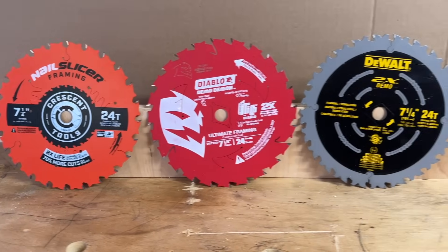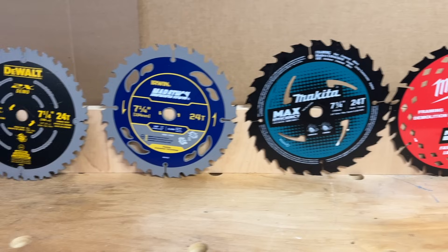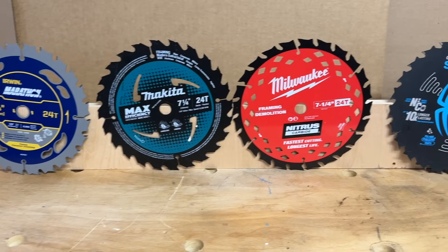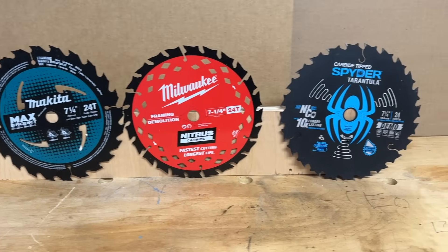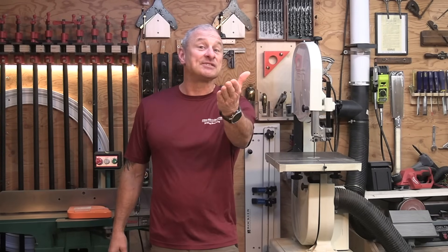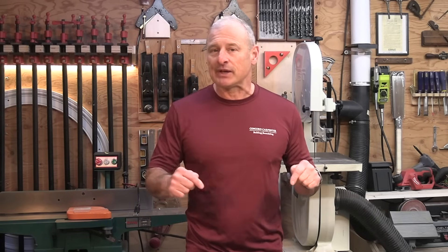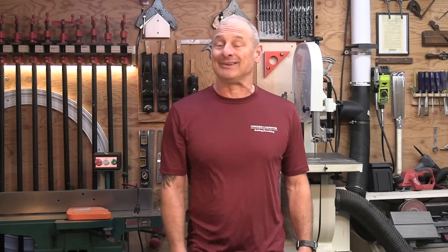So what blades did we test? We looked at seven 24-tooth framing demo blades: the Crescent Nail Slicer, the DeWalt Elite Series — their newer blade — the Diablo Demo Demon, the Irwin Marathon, Makita's Max Efficiency Blade, Milwaukee's Nitrous Carbide Blade, and Spider's Tarantula Blade.